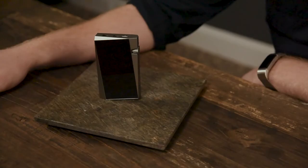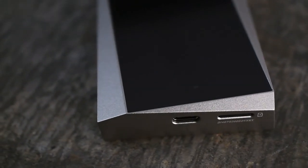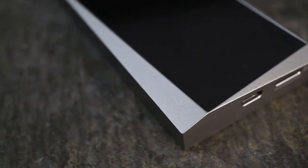Hey, Ricky from Moon Audio here. Today we are going to be talking about the Astell & Kern SR25 music player. The SR line is part of Astell & Kern's A&norma series, which is their entry level line of DAPs. The SR15 was the first product, which came out in 2018 and was quite popular among both audiophile and non-audiophile communities alike.